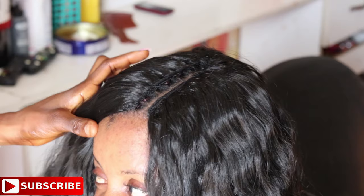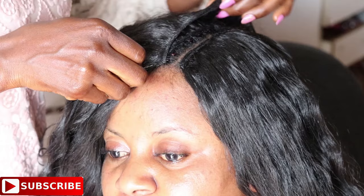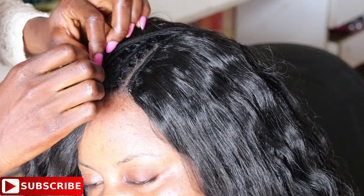Now that the weaves are pretty close to each other, to sew in the last weft I'm using a tail comb — or you can use any brush or comb of your choice — to comb the hair backwards. This gives a smooth surface and combs back all the flyaway hairs so they don't get in the way and so I can identify where to place the last weft.